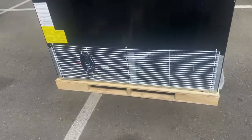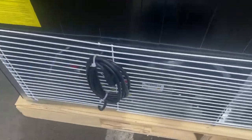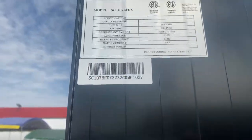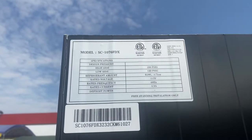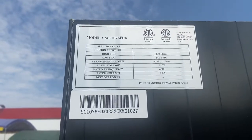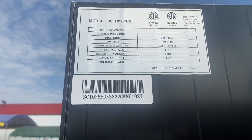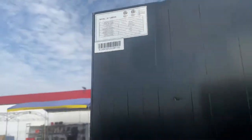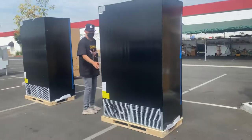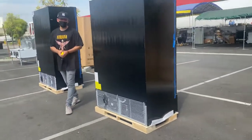Following me to the back, you'll be able to locate the plug, which is a standard US plug running on 115 volts. On the very top of the unit you can locate all the specs regarding this refrigerator, and you can also find the certification — it is certified by the health department.